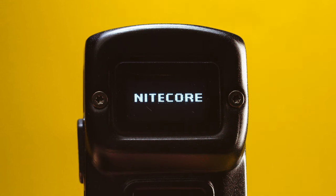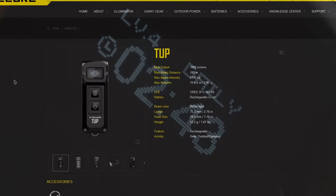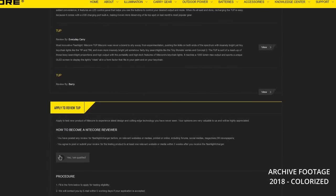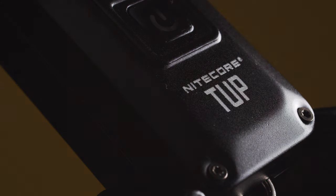Despite its tiny size, this thing pumped out a thousand lumens, had a charging port, my favorite dual-button interface, and an OLED screen. Who doesn't love an OLED? Many moons ago, I tried filling out Nitecore's review form in the hopes of receiving one to do a video. Unfortunately, they never responded, ever, and my dreams of reviewing the TUP slowly drained away like a forgotten battery.